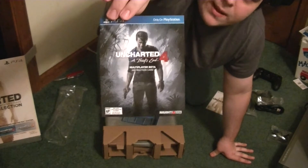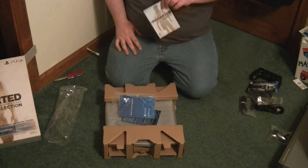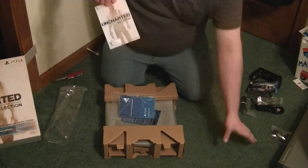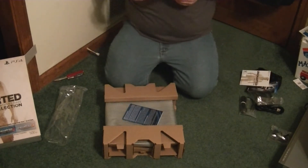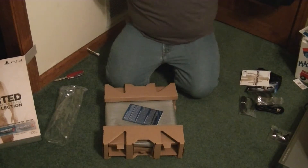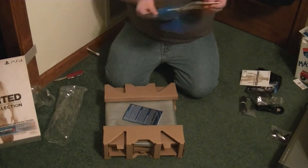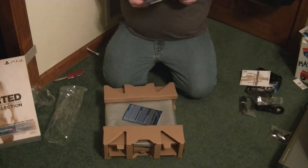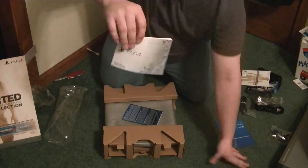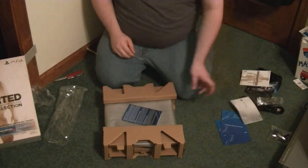It comes with the Uncharted 4 multiplayer beta — it's an invite to the beta itself. Uncharted is one of my favorite series, but I don't play multiplayer as much. It also comes with a downloadable code for Uncharted: The Nathan Drake Collection, which I'll have to download later. It comes with its own manual — a very slim manual. Usually consoles have really huge manuals, but this one is just little pamphlets that say 'Welcome to the World of PlayStation' in different languages.